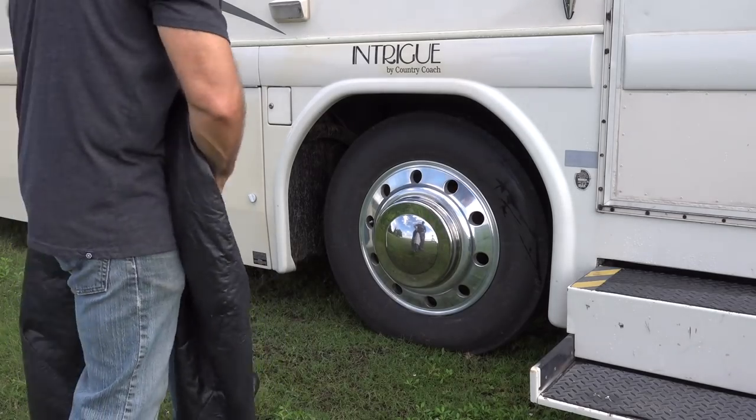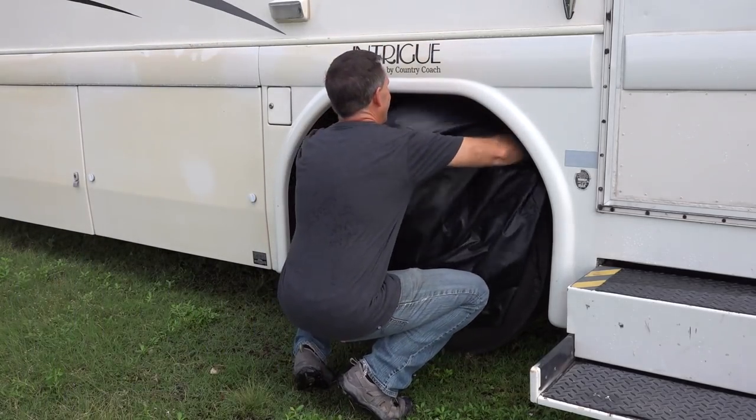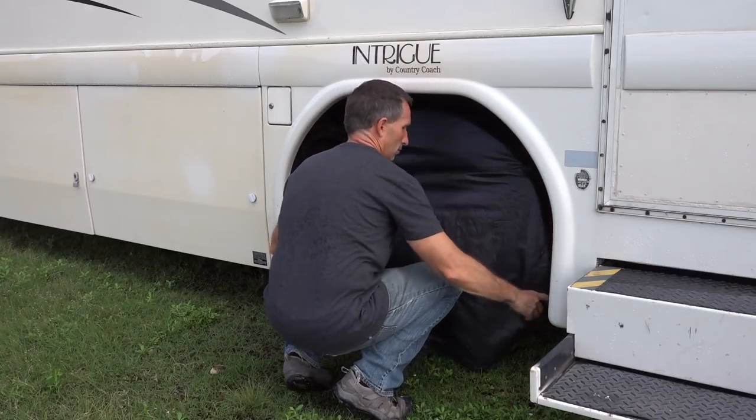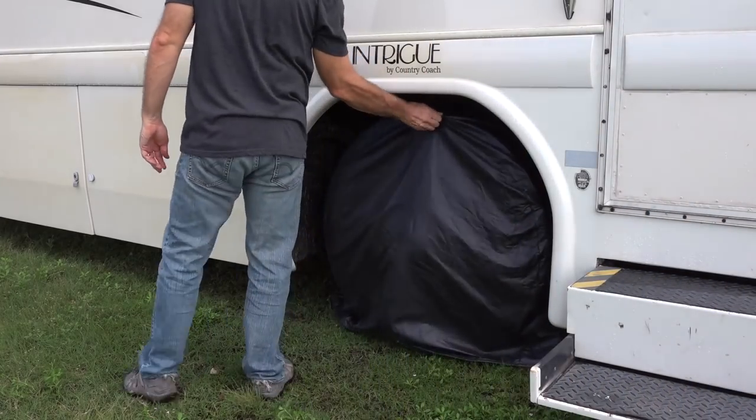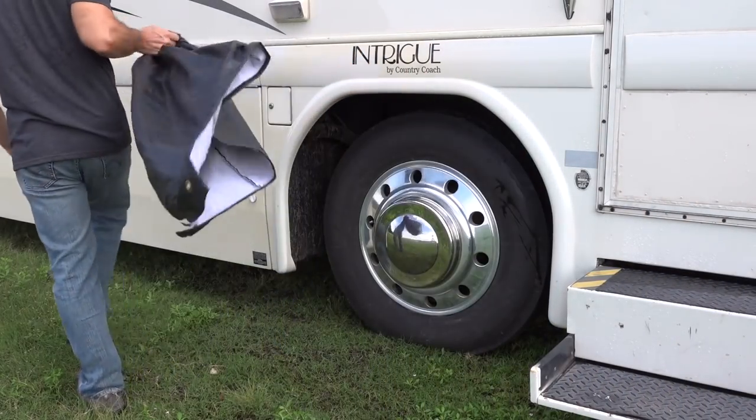These are super easy to put on — just slip them over the top of the tire and give it a firm tug down so it's nice and snug, and they're also super easy to pull off. I usually just grab towards the top center and pull it right off. They do stay on very well even in moderate to severe wind without the bungee cord. I do think that additional security of the bungee cord around the back would be a great idea if you're putting it in a storage situation where it's going to be left unattended.